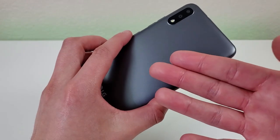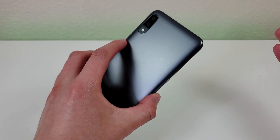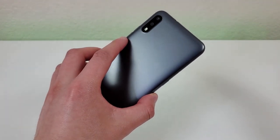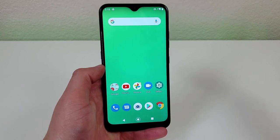The back is made of a matte plastic material that feels surprisingly durable. And overall, while these materials don't feel very premium, they also don't feel cheap. It feels like a decent sturdy phone.